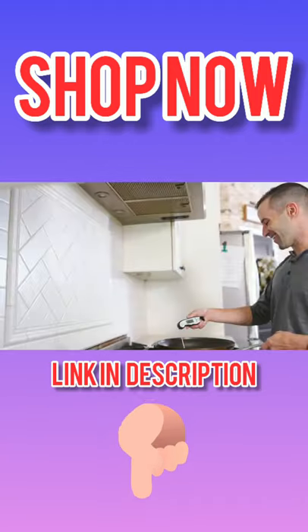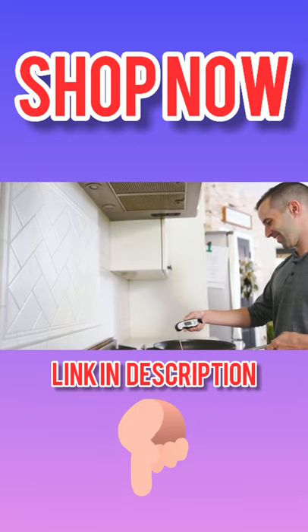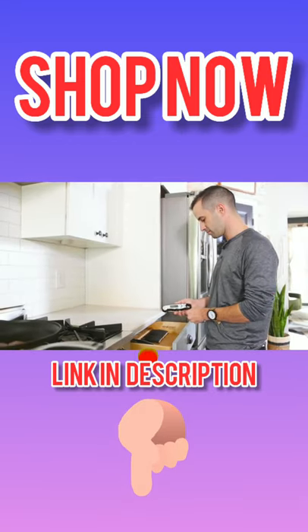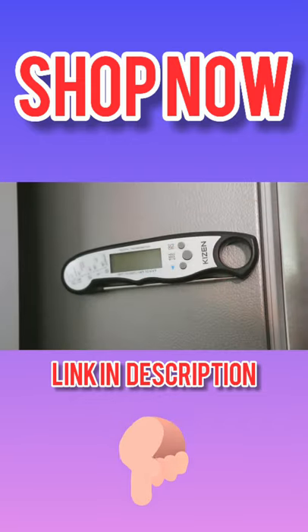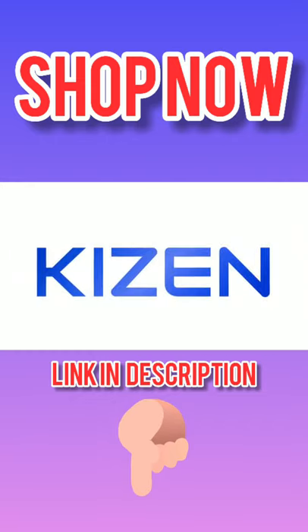The thermometer features a battery-saving auto-off function after 10 minutes. A retractable probe makes it easy to store, or simply hang it up with a built-in magnet. Cook like a pro, every time, with the Kaizen Waterproof Food Thermometer.